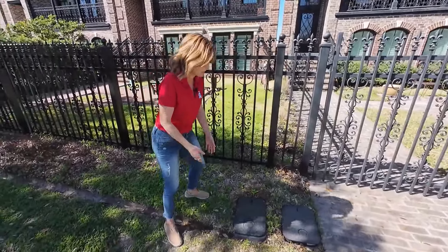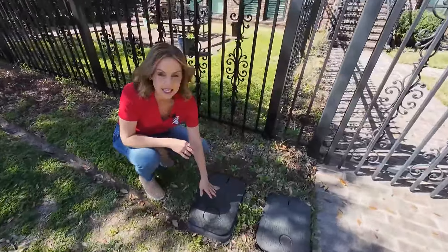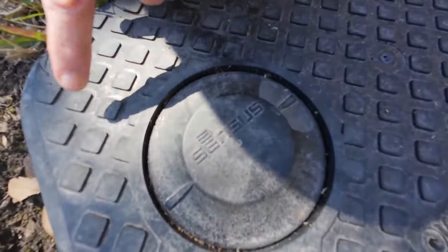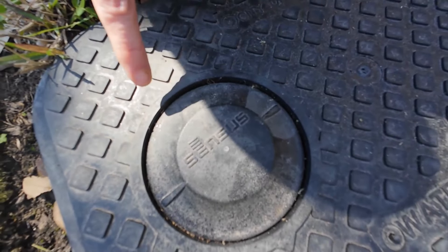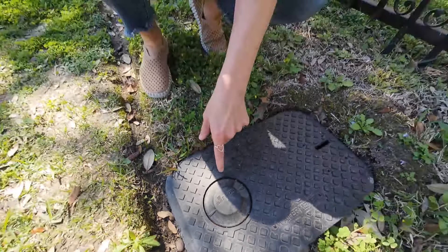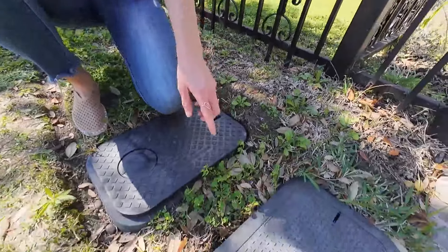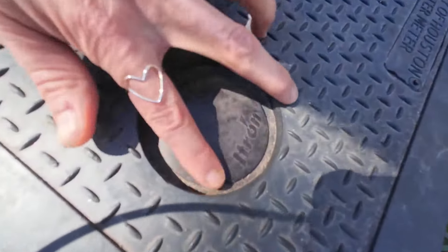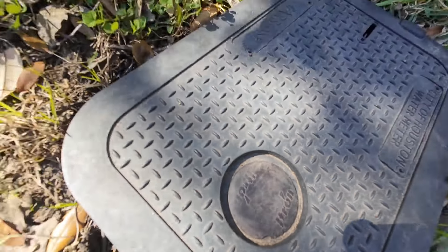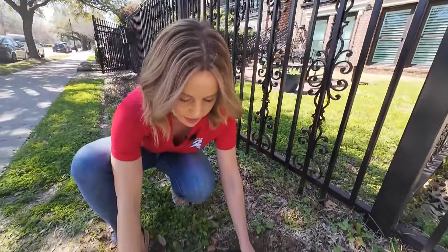This is the biggest difference that I can see. If you look on the lid of your water meter box, you'll see this one says Sensus — S-E-N-S-U-S — with a big circle. That is the manufacturer of the new remote read sensors they are installing. The old ones were made by iTron, at least that was one of the companies. It won't say Sensus if you don't have one of the new ones.